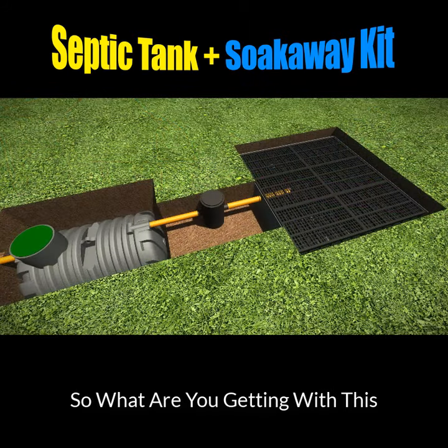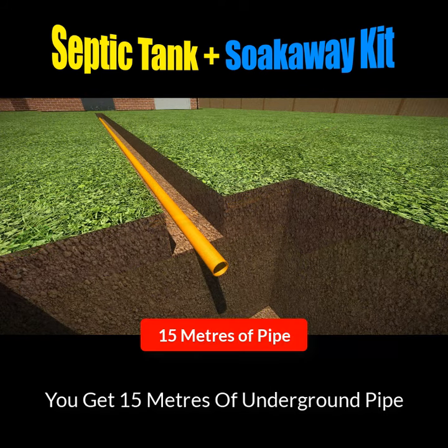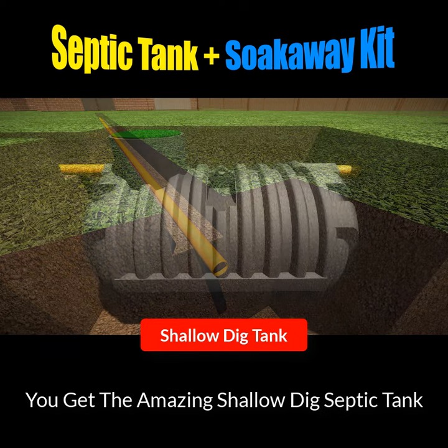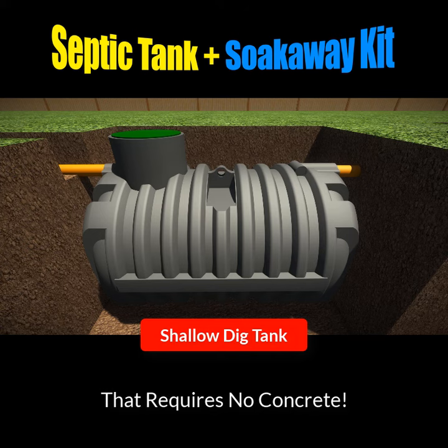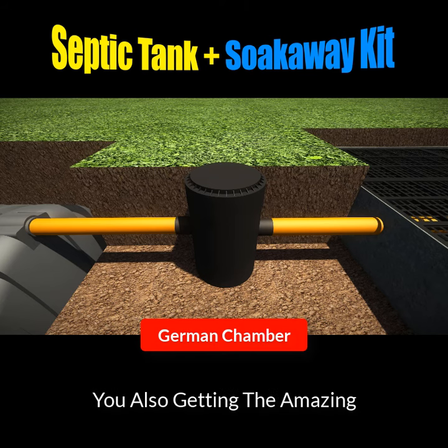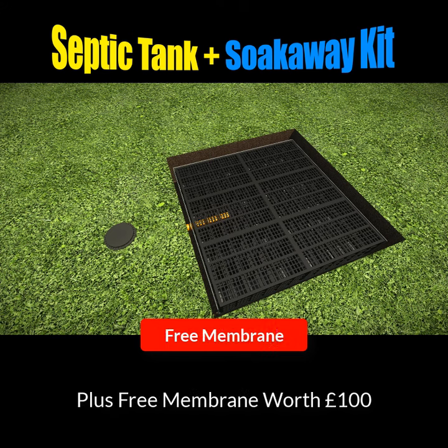So what are you getting with this amazing septic tank and soak away kit? You're getting 15 metres of orange underground pipe with the connectors moulded onto them. You're getting the amazing Bullet shallow dig septic tank that requires no concreting. You're getting a German inspection chamber and the septic tank soak away crates, plus a free membrane worth a hundred pounds that comes with them.